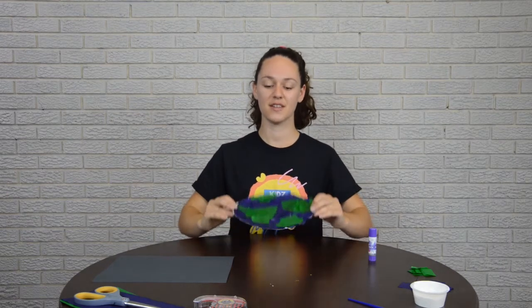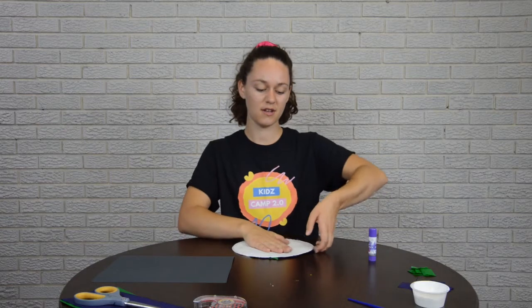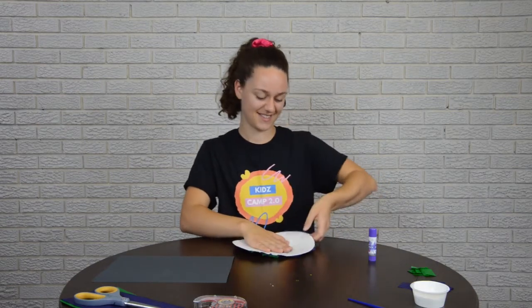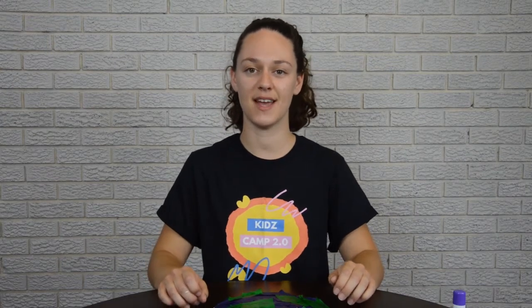Now our next step is to put our paper plate onto the black construction paper. To do this, you will need to make sure that your paper plate is round. Flip your paper plate upside down so that your Earth is facing the table, push down on it, and pop up the edges. To put the paper plate onto our black construction paper, we will be using tape.